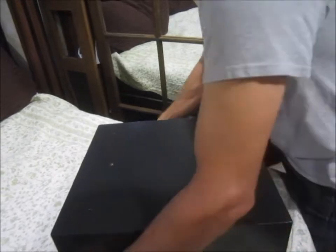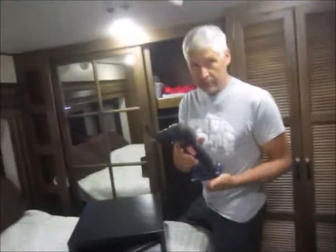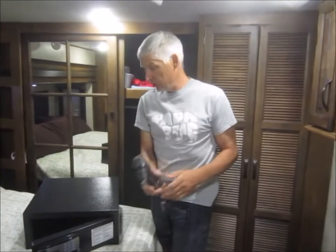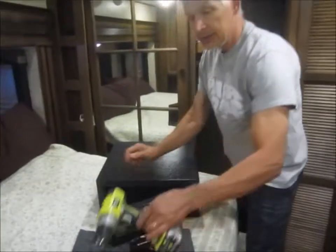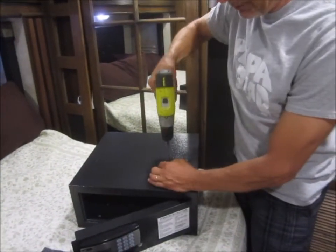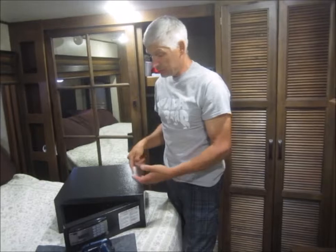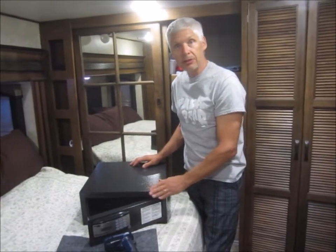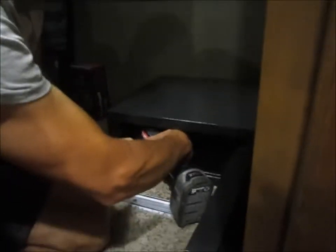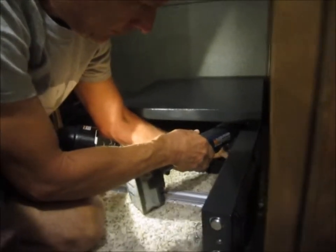If somebody really wants it, it'll be easy to get off — but I'm protecting our stuff from snatch and grab. If you don't have access to a close-quarter 90-degree drill, you can drill larger holes, like three-eighths, above these holes, get an extended bit driver, and drive from the top. Sure, a thief could use the same type of drill to take those screws out, but if they're going to do that, they're going to destroy my laptop.